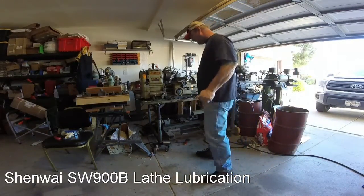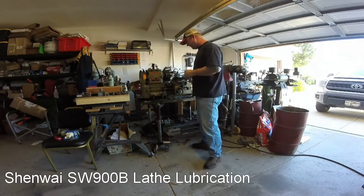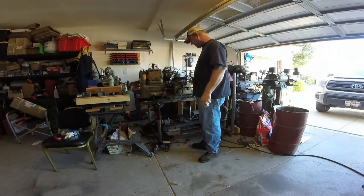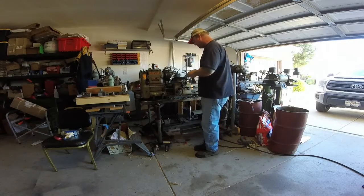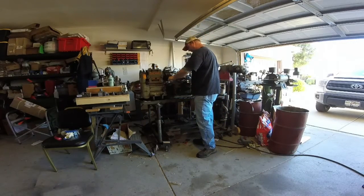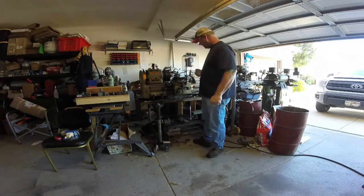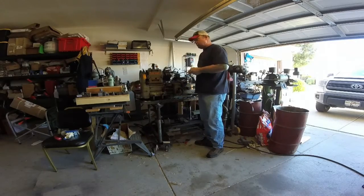I'm going to make a lathe lubrication video here for the Shenwa. I already jumped ahead and didn't think to make a video about it, but what I did do already was clean and prepare the little plugs that are inside of the saddle here that you pump full of grease.